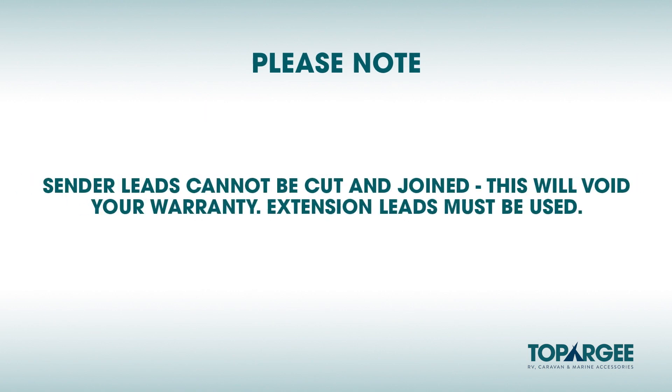Please note, sender leads cannot be cut and joined as this will void your warranty. Extension leads must be used.